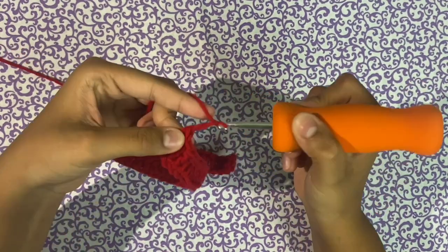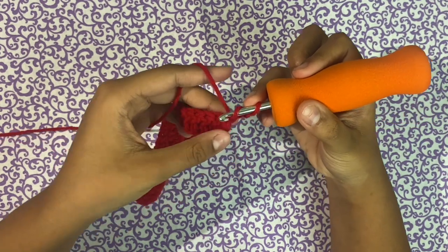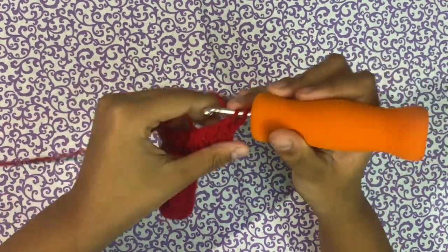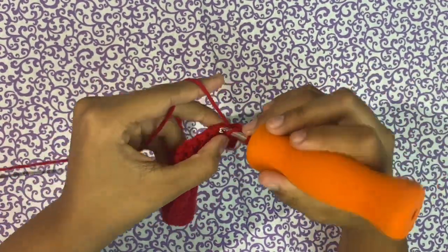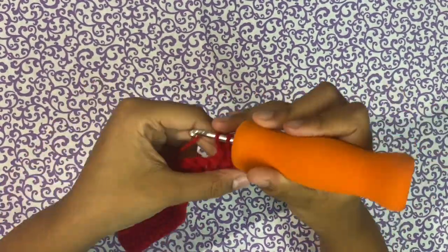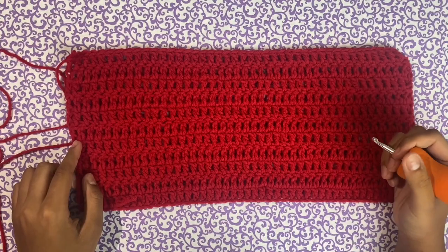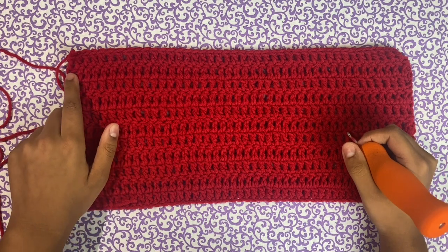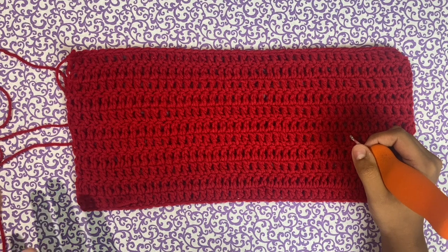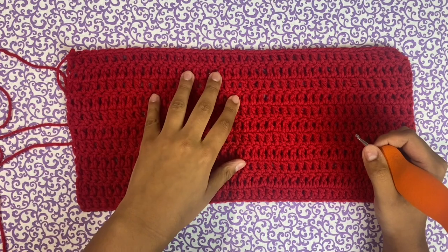After you finish your first row, chain two and flip your work, then skip the first stitch to prevent any flaring because this counts as your first double crochet. Go into the second stitch and continue making double crochets. I'm going to do this for about 11 rows. Also, once you finish your row, make sure you go to the final stitch — if you don't, you're going to have slanted sides. I end up doing 11 rows, which is perfect for me.